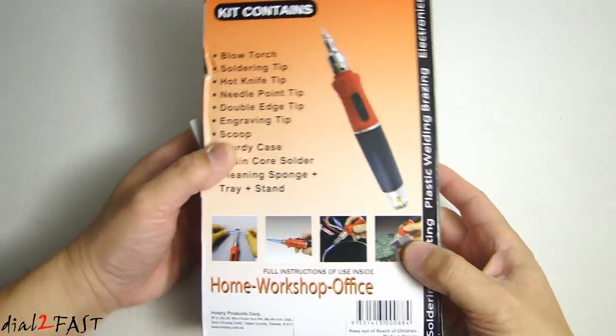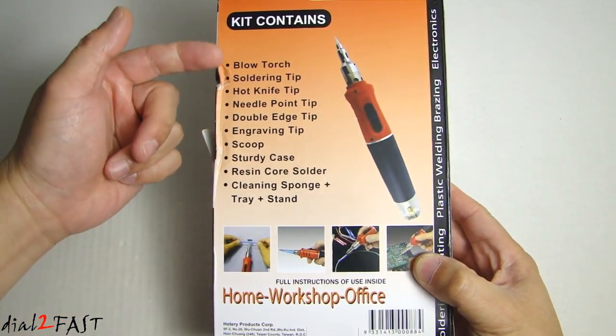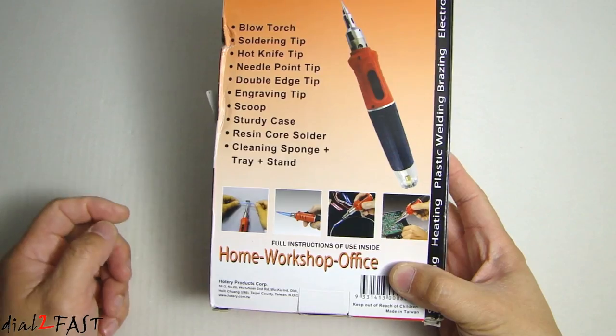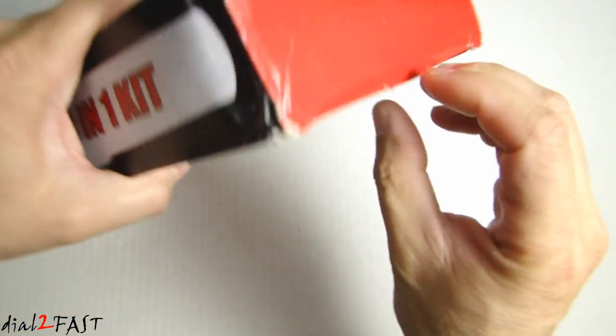Let's have a quick look around the box. At the back it tells you what the kit contains and some of the applications. Let's go ahead and unbox this and I'll show you what the unit looks like.